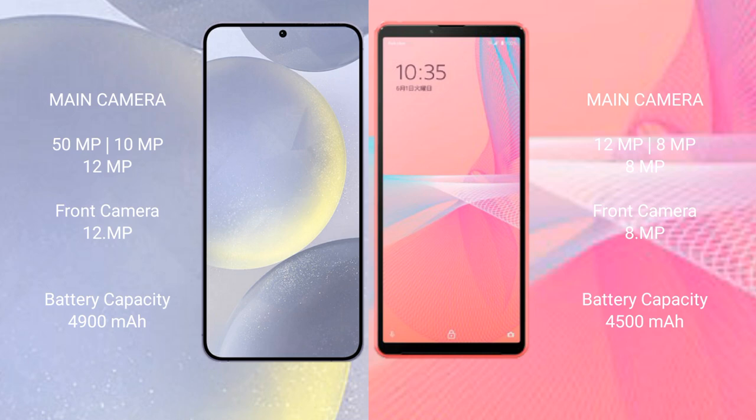The Samsung Galaxy S24 Plus has a 4900 mAh battery with 45-watt fast charging support. The Sony Xperia 10 Mark 3 Light has a 4500 mAh battery with 30-watt fast charging support.